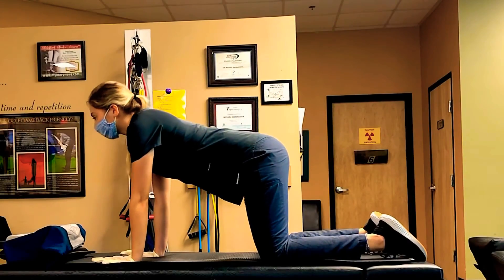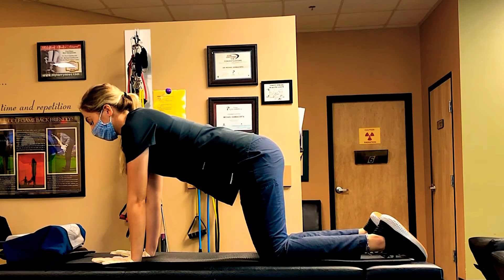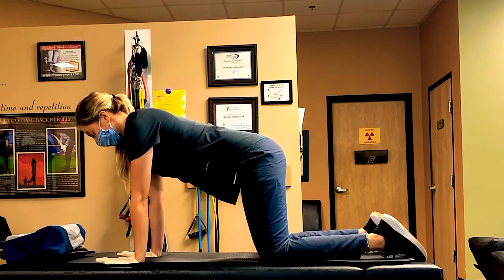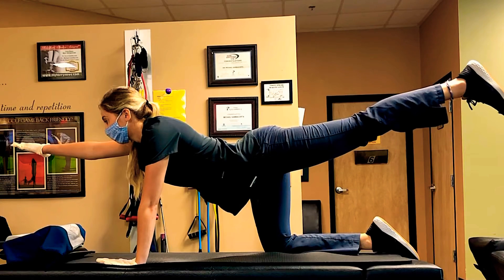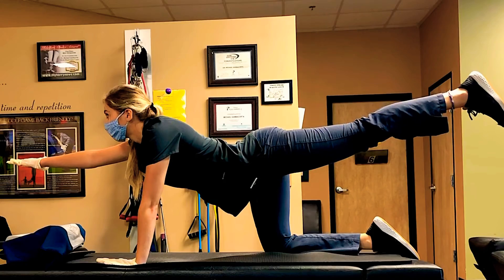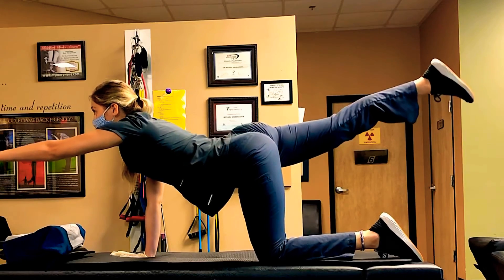This next active range of motion exercise is called bird dog. Begin on hands and knees in a tabletop form. Extend your right leg while lifting with the opposite arm. Hold for about five seconds, then switch to the other side. While doing this, make sure you are maintaining a neutral spine and do not twist.